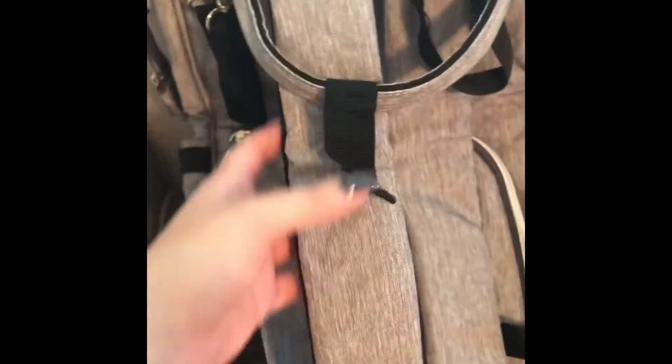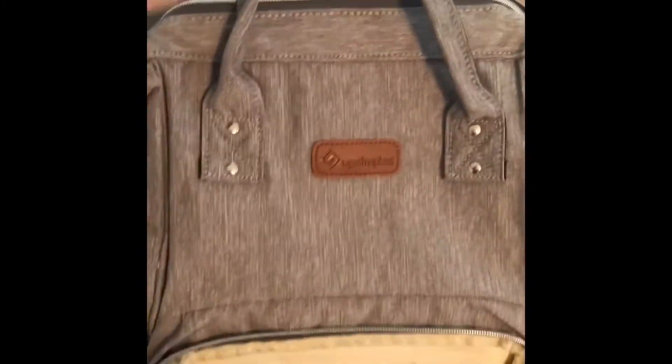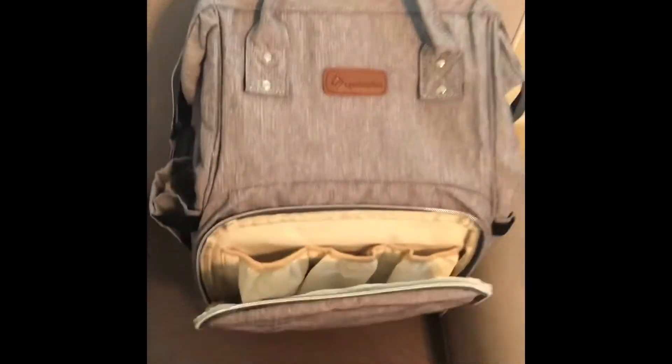I wanted you to see the sturdiness before showing it on the stroller. Once you have everything ready, you can wrap the two straps around the stroller and it actually becomes really compact even though it has all that space. I highly recommend this bag — let me show you what it looks like once it's on the stroller.